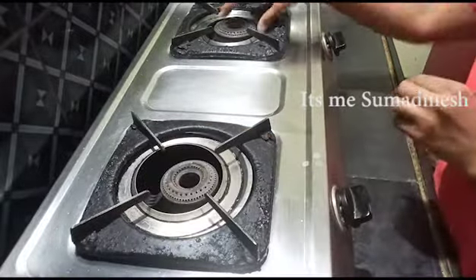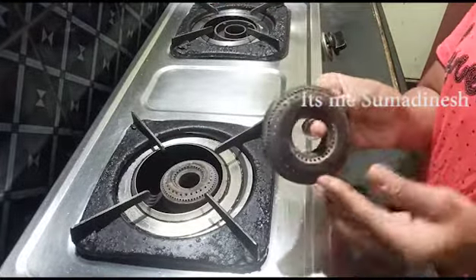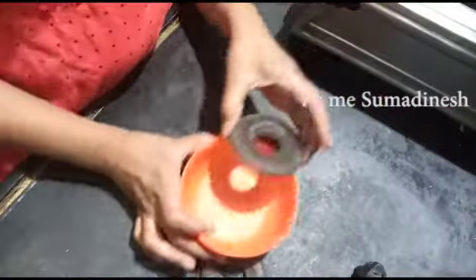Hello, so in our video we will show you how to clean the gas burners and cleaners. First, we will show you how to clean the gas burners.